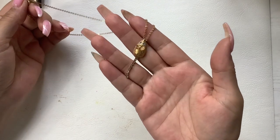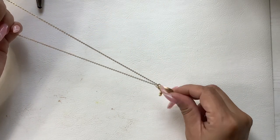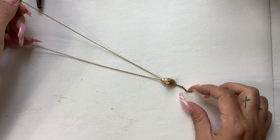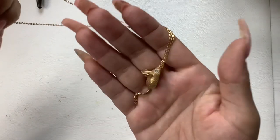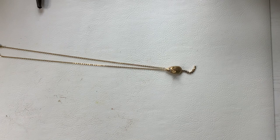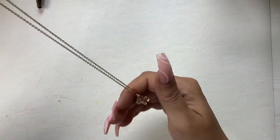Last but not least, my favorite little guy — he's on a gold tone chain. He's a little mousy by Avon with blue rhinestone eyes and a clear crystal tail. He's got a pretty good weight to him and measures eight and a half inches wearable length. We'll do eight on him. Super cute.